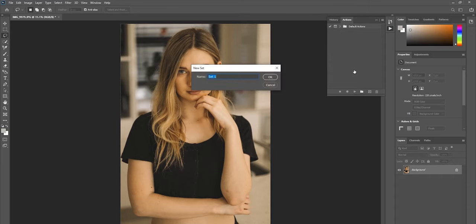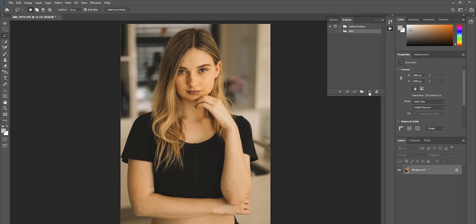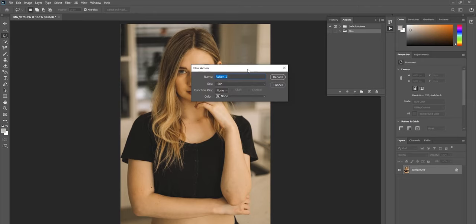Before starting, you can make a folder in the Actions panel if you want. I'm going to add one and call it 'skin.' Now click the little plus icon to create a new action — I'm going to name it 'skin retouch.'